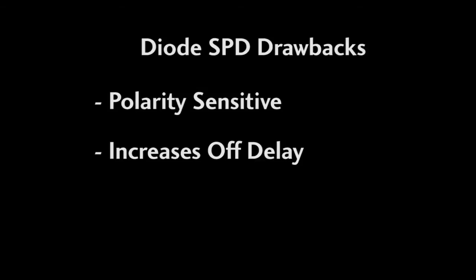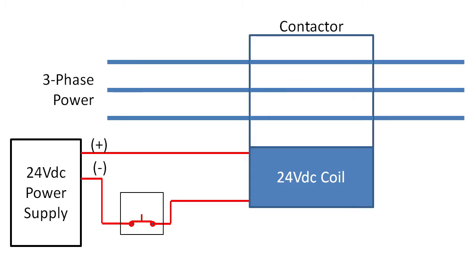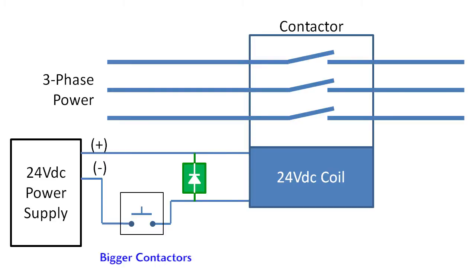Second, it creates a delay. When you open the switch, you expect the coil to de-energize and the contactor to open. Well, if the diode keeps the current flowing after the switch is open, then the contactor will stay engaged until the magnetic field drops low enough to release the contacts, which delays the opening of the contactor. And the bigger the contactor, the more current is required to engage the coil, the longer it's going to take for the coil to dissipate the energy, the bigger the delay.